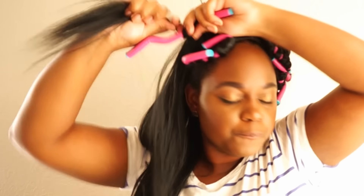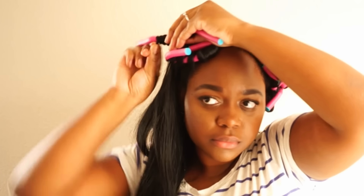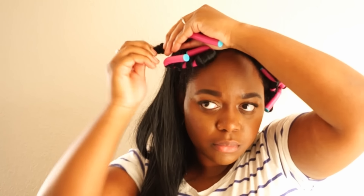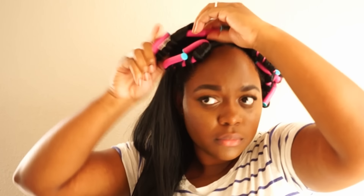So I'm going to show you guys that one more time. I'm going to place the rod in front of the hair and then wrap it around while twisting it. Then once I get to the end, I'm going to hold it securely, fold the rod and then twist the rod up to the root and then fold the top.